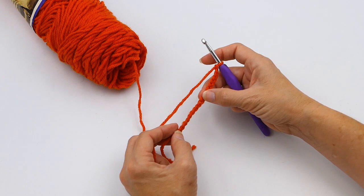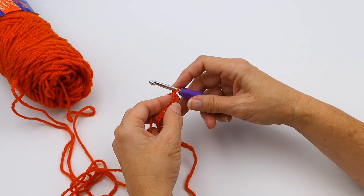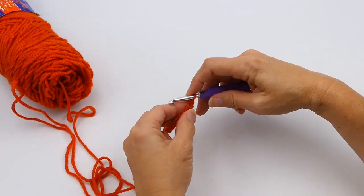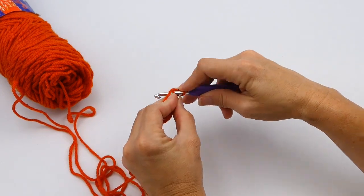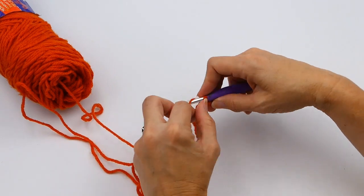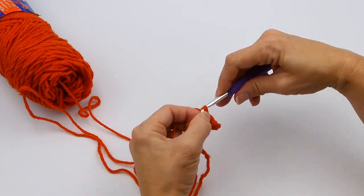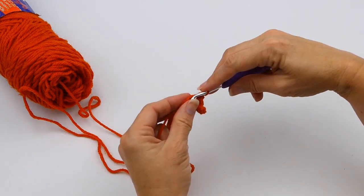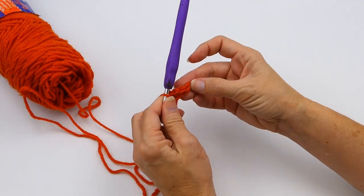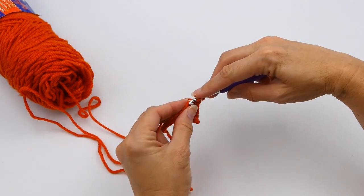So there I have 20 stitches on my chain. Now I'm going to chain one more and then work my five single crochets. I skipped that first stitch closest to the hook, and now I'm going to work five single crochets in those first five chain stitches. There — one, two, three, four, five.